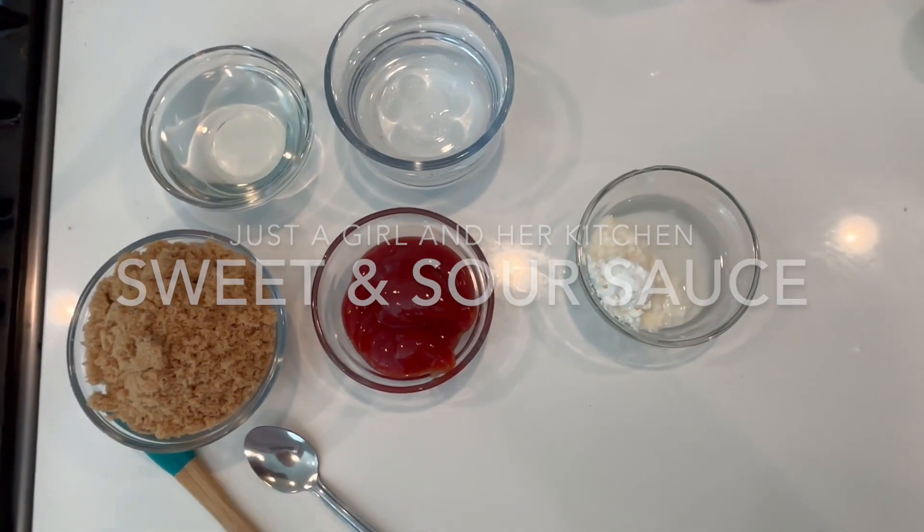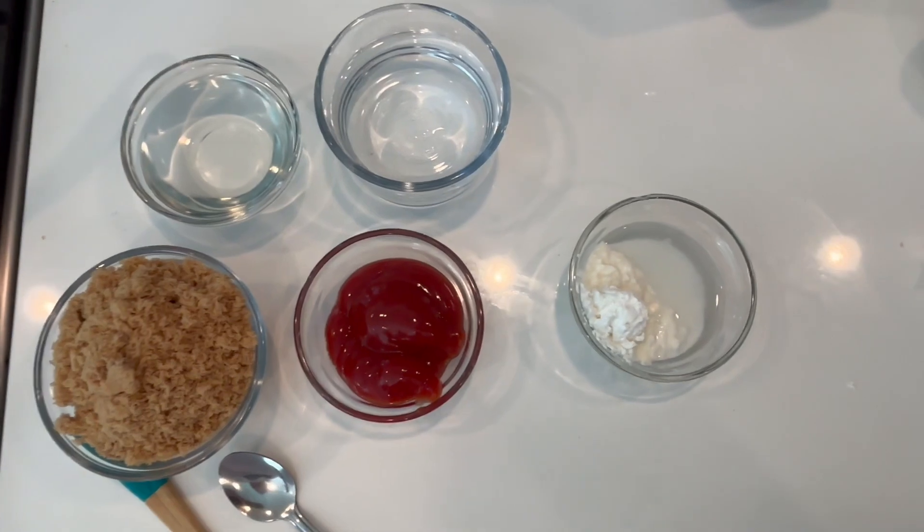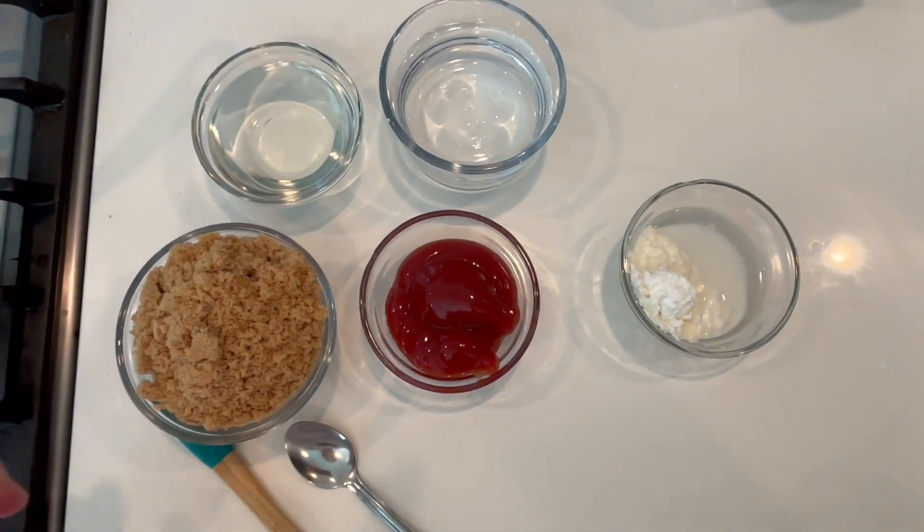I'm going to show you how to make some sweet and sour sauce. You can use it as a dipping sauce, or you can make sweet and sour pork or sweet and sour chicken with it.